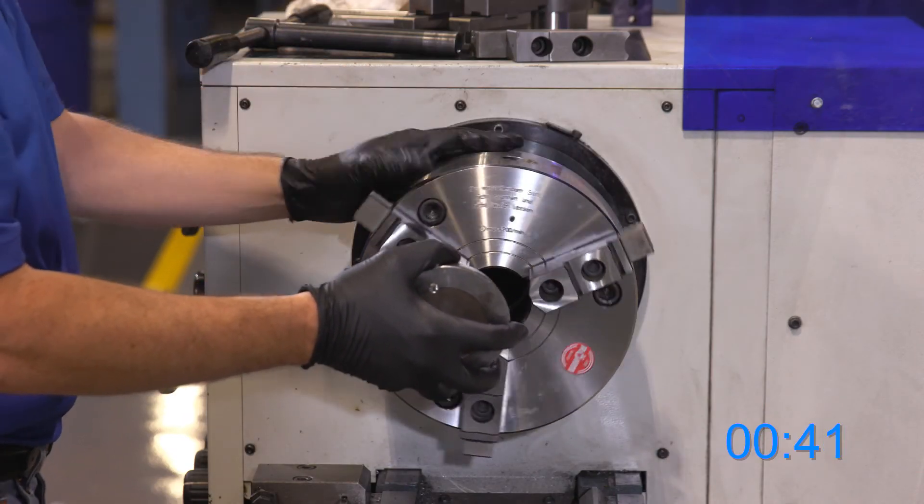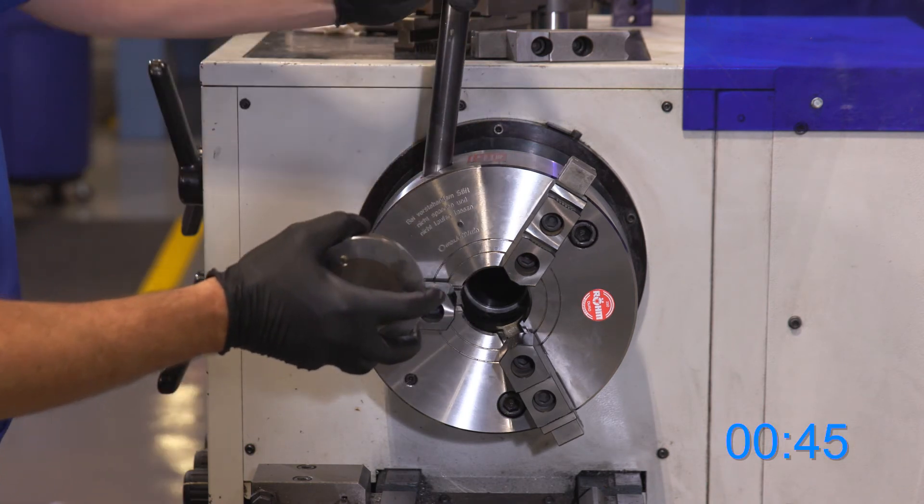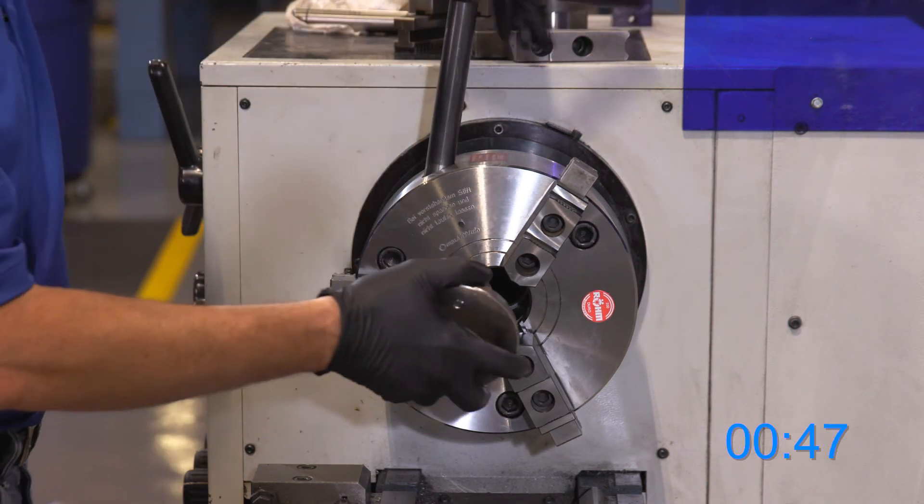Spin the chuck, insert our T handle, and start to clamp on our workpiece.